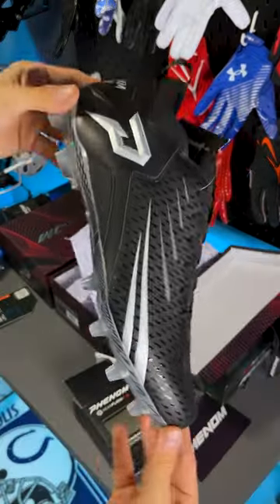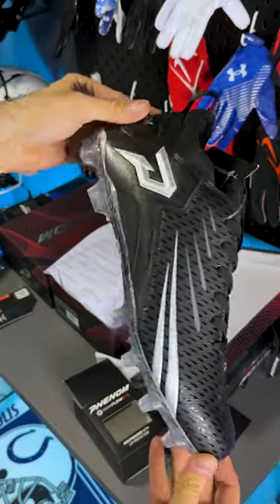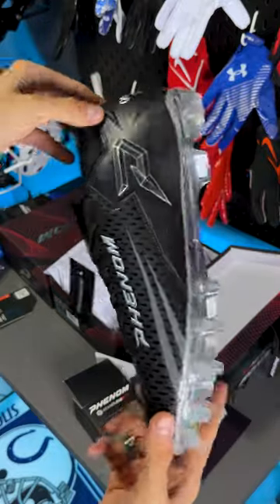Bicep bands — really self-explanatory. One of their newest products this year is going to be their Quantum Speed cleats. Overall, I really enjoy the silhouette on these, and the traction plate is pretty good.